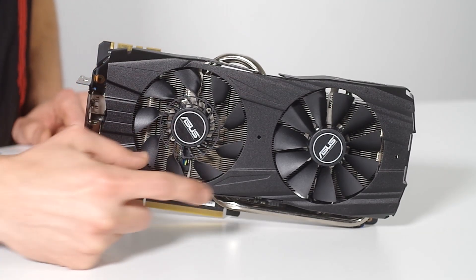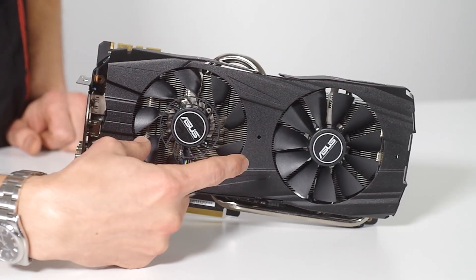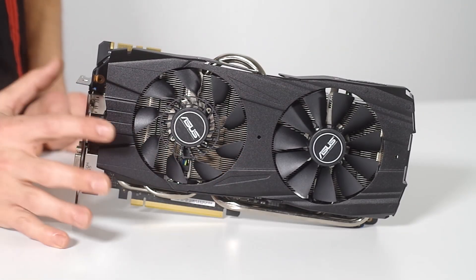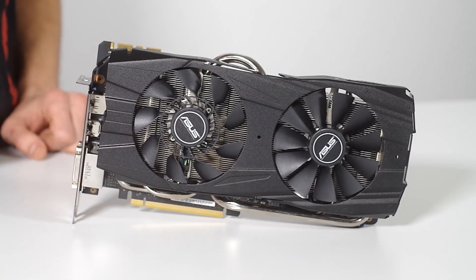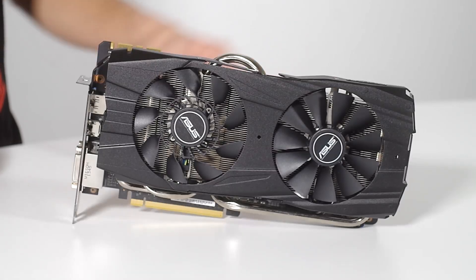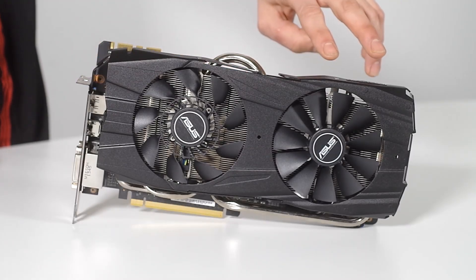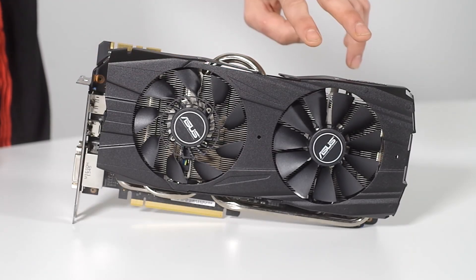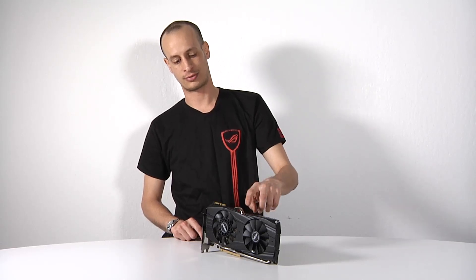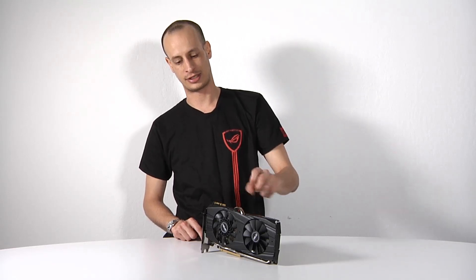On the top of the card you can see we're using the dual fan solution used on the DirectCU2 designs. The first fan on top is a Cooltech fan with multi-variable airflow going in a bunch of different directions, and the back fan — for turbulence reasons — is our standard dustproof fan. Both are very high premium fans, giving you great cooling combined with the 10mm heat pipe on the heat sink.